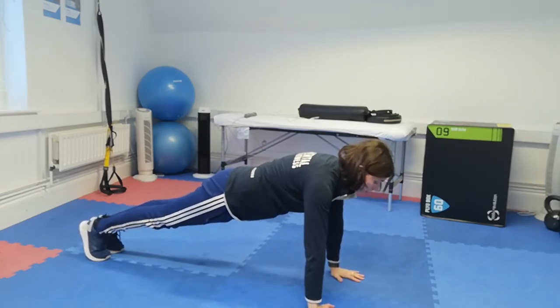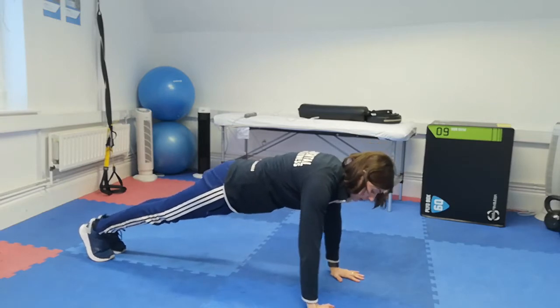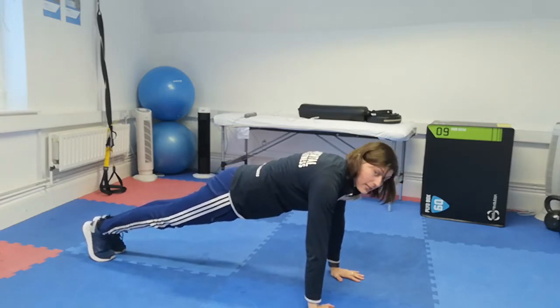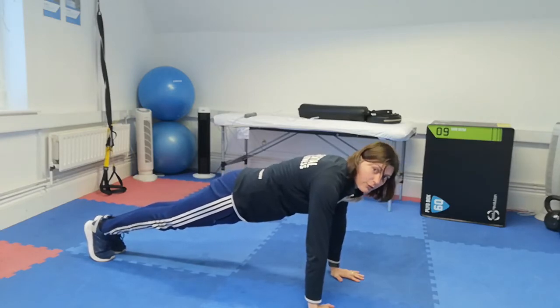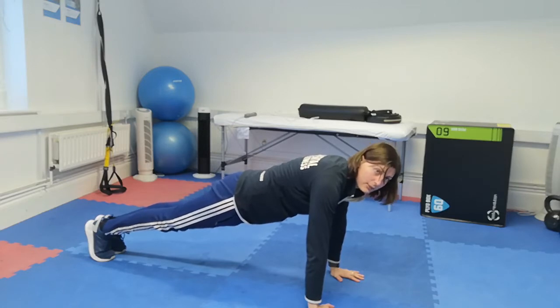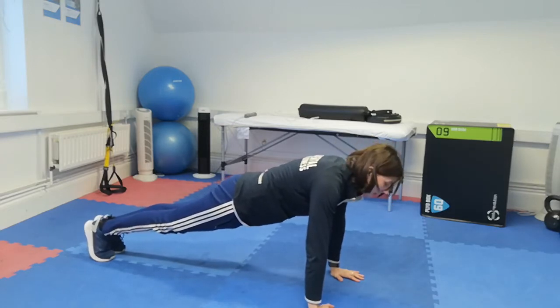You can then progress to a high plank, bringing it up onto your hands from your forearms. As you're holding that position, make sure your hands are under your shoulders and your head is in front of your hands — again keeping your shoulders, hips, and heels all in a straight line.